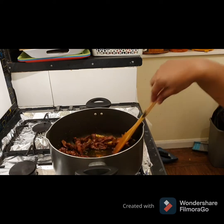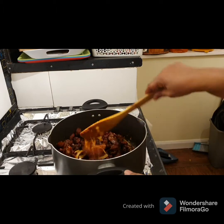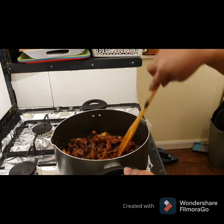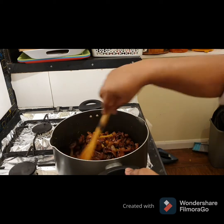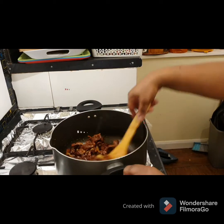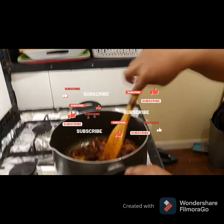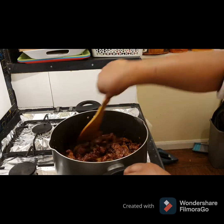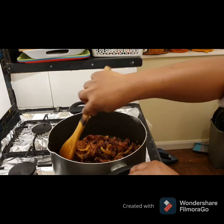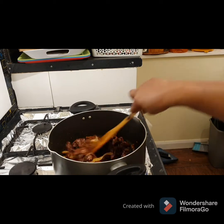And I'll be adding the plantain as well. I'm going to lower the heat and allow the pepper to steam with it for about three minutes on very low heat. Because we've already fried the gizzard and the plantain, we don't want it to be too hard or crunchy, so you lower the heat for about three minutes.